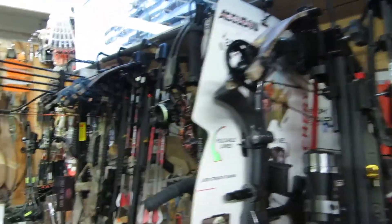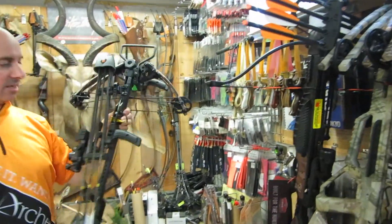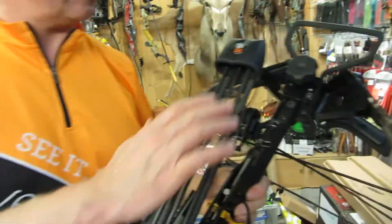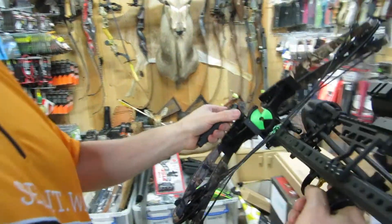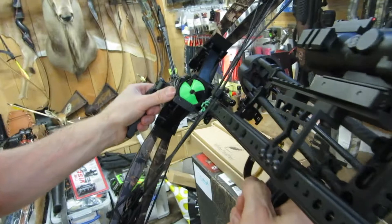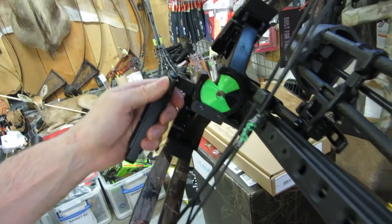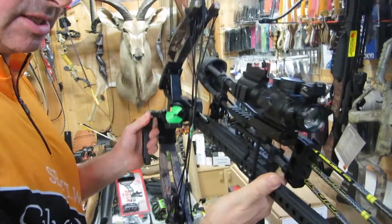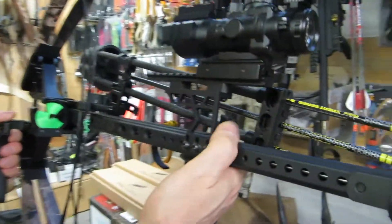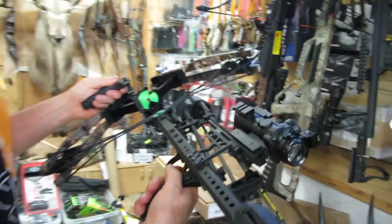So light, so cool. This is a customer's bow. This one's got a tight spot quiver on it instead, but it's got a whisker biscuit which I personally prefer, and I will think about putting one on mine. I really do like this upgrade on the components — the materials look fantastic. It's super smooth.